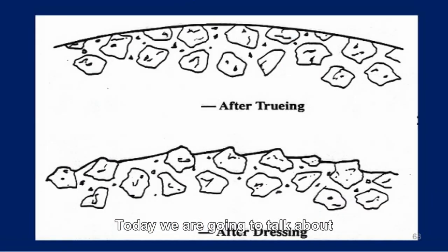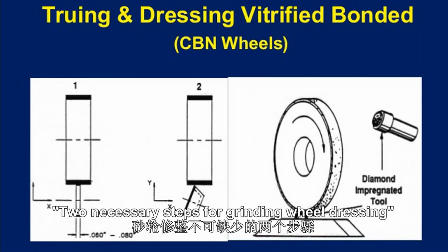Tools. I'm Brian. Today we are going to talk about two necessary steps for grinding wheel dressing.